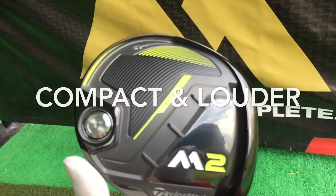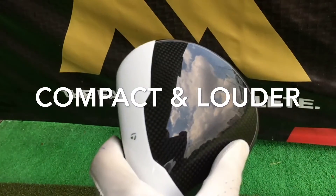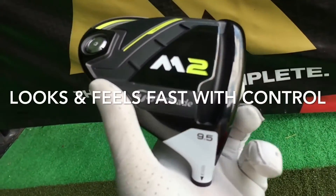When we strike it, it feels really compact, acoustically louder and hot off the face. It looks faster, feels faster, and is still able to provide very good ball control.